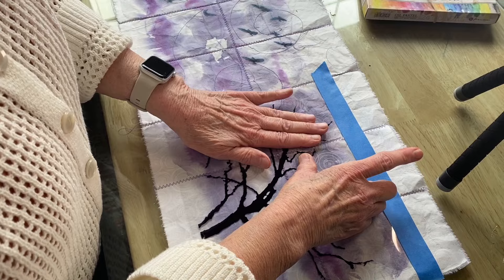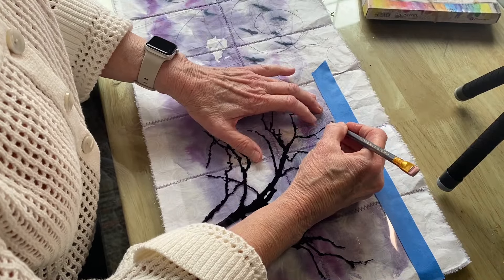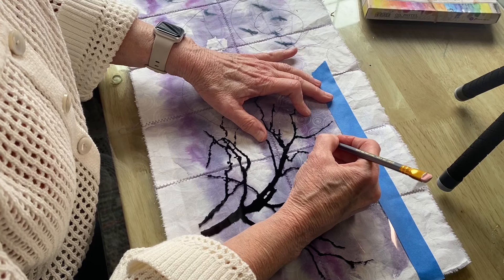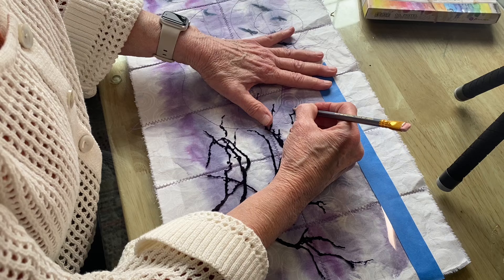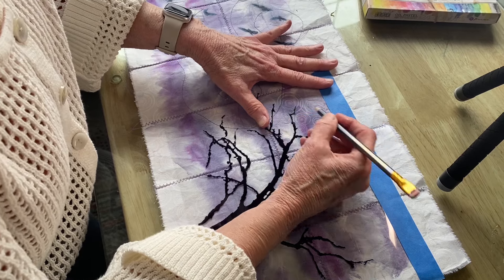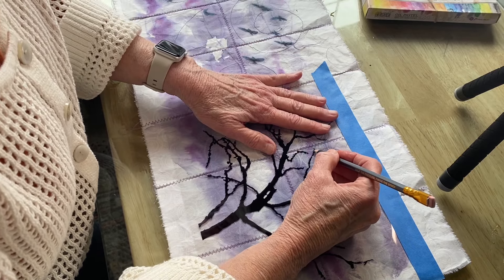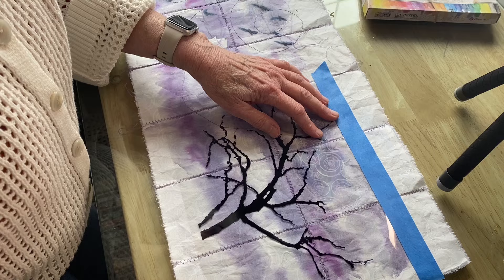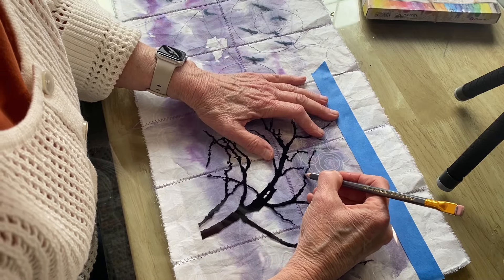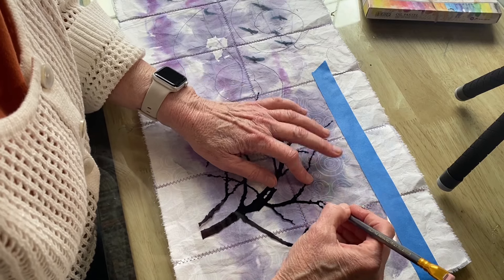I'm going to burnish it down a little at a time instead of doing the whole thing. I'm going to use a dull pencil to burnish these little branches down into my fabric. As long as there's alcohol underneath, these branches will melt and become part of the teabag surface. If I lift it and there's still ink on the back of the film, I know I haven't done enough and I can go ahead and do some more.